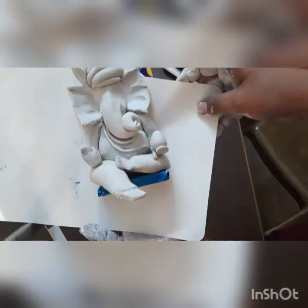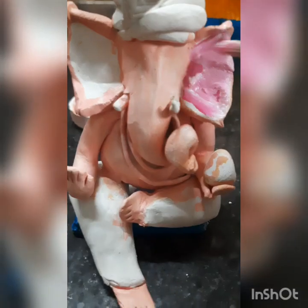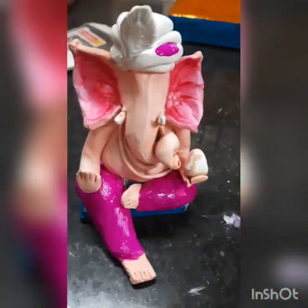Now you have to stick it here. Keep this Ganpati for drying — it will dry. Then I start coloring. See, first you have to color the body with skin color, and for the dhoti we have to use that mahogany color.